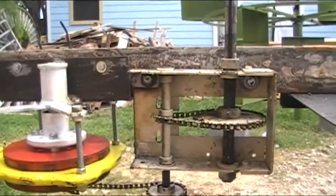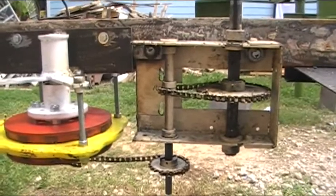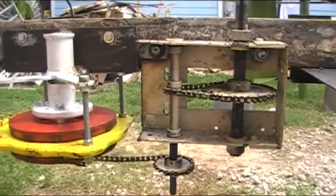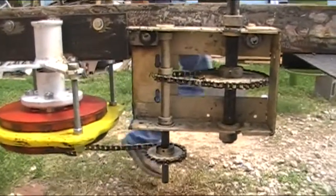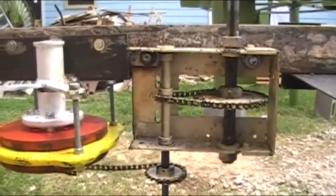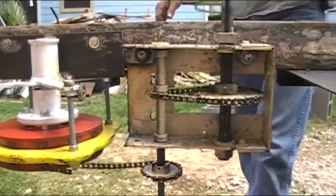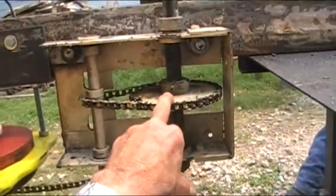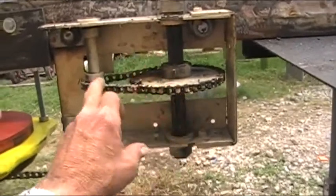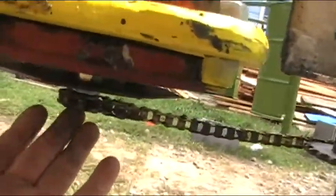Hello folks, fellow YouTubers and friends, welcome again to Boomtown Laboratories. This is mine and Larry's idea for our jackshaft — or gearbox, whatever you want to call it. We're trying to increase the speed. What we have here is 38 teeth on this one, 10 teeth on this one, 22 on this one, and the one on the bottom right under here is 8 teeth.